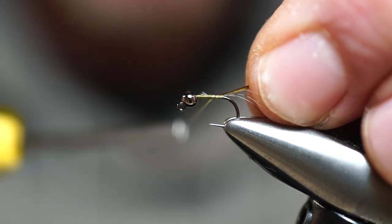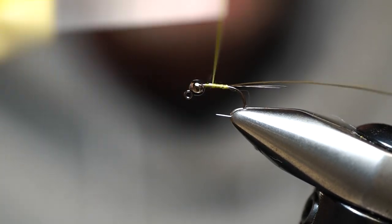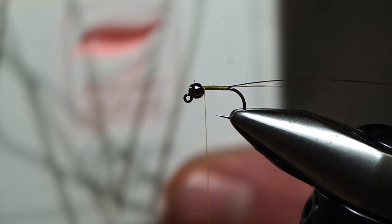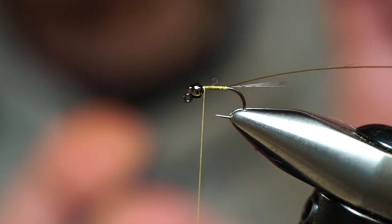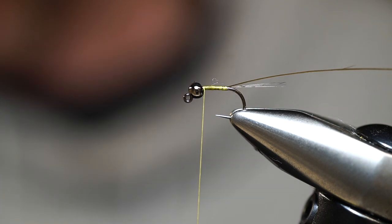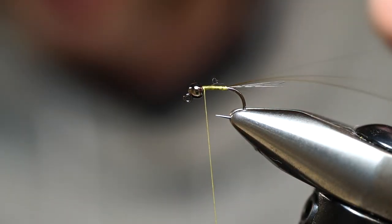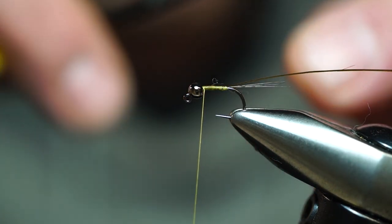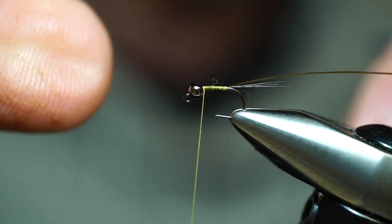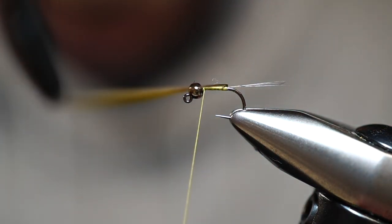We tie in our tail about the same length as the shank. Now we're going to tie in this hand-stripped peacock quill. You can use thread or other materials — this is a little more expensive but the hand-stripped quill is awesome because when you wrap it, you're going to create a nice banded look. The quill has a dark edge on one side and when you wrap it, it creates a nice segmented look. Once that's secured, we take our thread and wrap it forward. When laying this quill on the hook shank, if there are any valleys or unevenness in the thread base, the quill is going to slide — so make sure you have a nice smooth foundation.